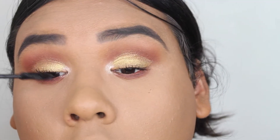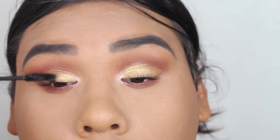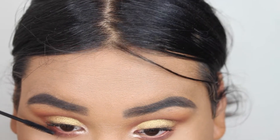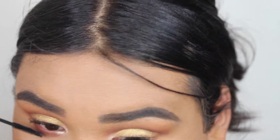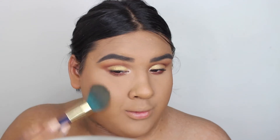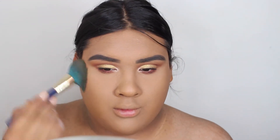I'm putting on some Rimmel Lash Accelerator mascara. I didn't put on falsies today because I layered three mascaras. The second mascara is the Voluminous mascara by L'Oreal — I literally get the most compliments when I don't wear falsies, so I decided to stick to that. Then I used the MAC Extended Play Gigablack Lash mascara.